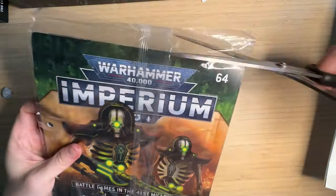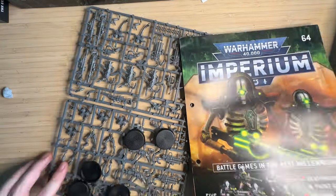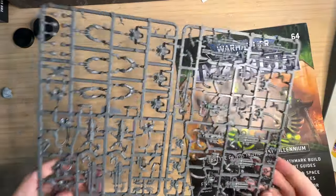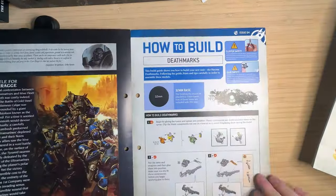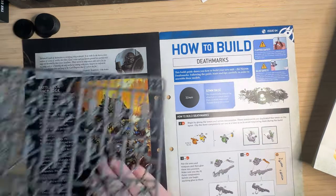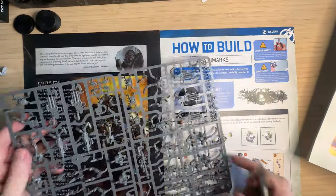This death mark came in Imperium issue 64. I've talked about this magazine to death, but it's just such a great value way of building up your Necron, Ultramarine, or Astra Militarum army. Check out some other videos I've done specifically about this magazine. As always it comes with some lore and painting and building instructions.